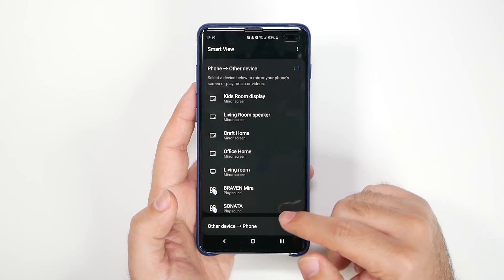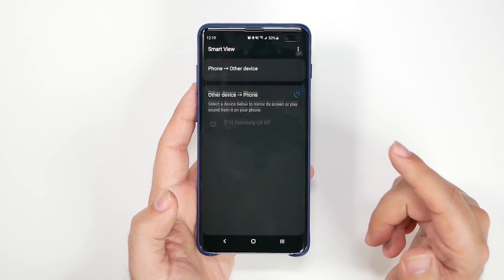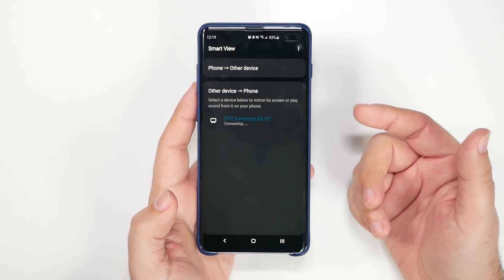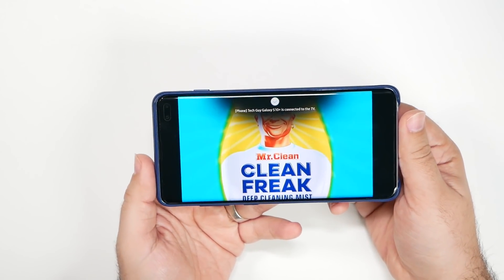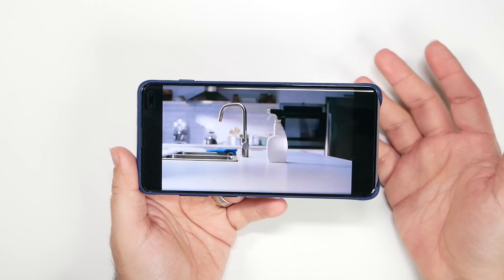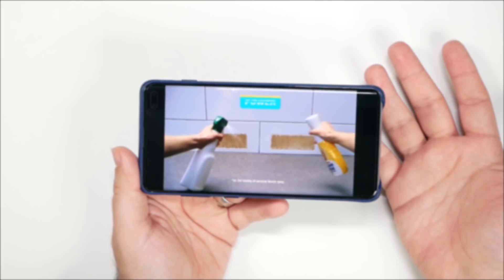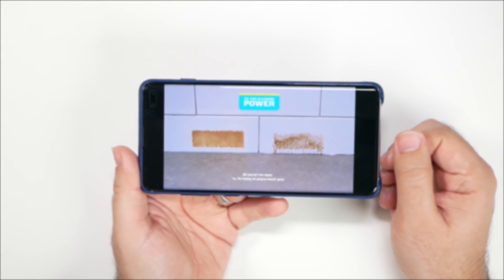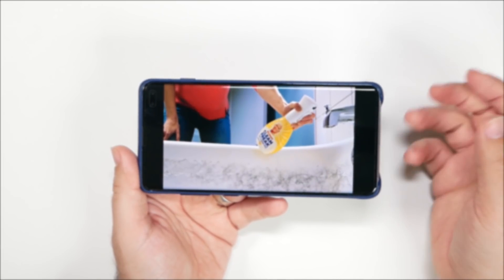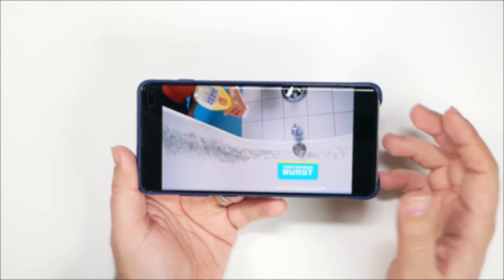But what most people don't know is that you can do the opposite if you have a Samsung TV. I am able to actually mirror whatever's on my TV to my smartphone. This is a really cool feature, and one of the reasons why I always love getting Samsung TVs over any other TV. If you have this whole ecosystem, it's a really great way to just mirror your TV onto your phone.